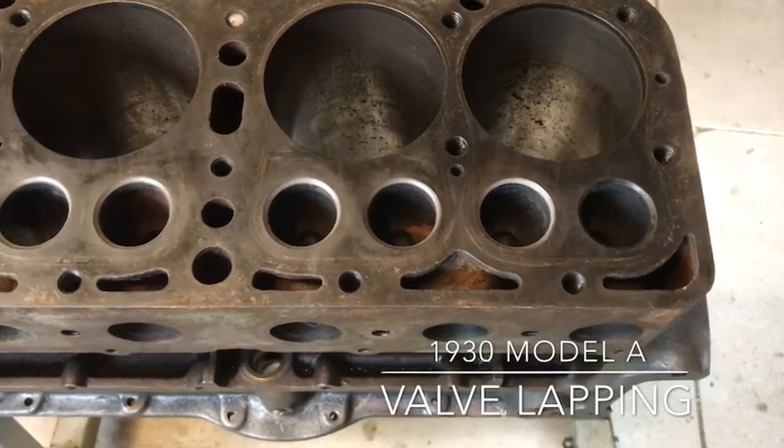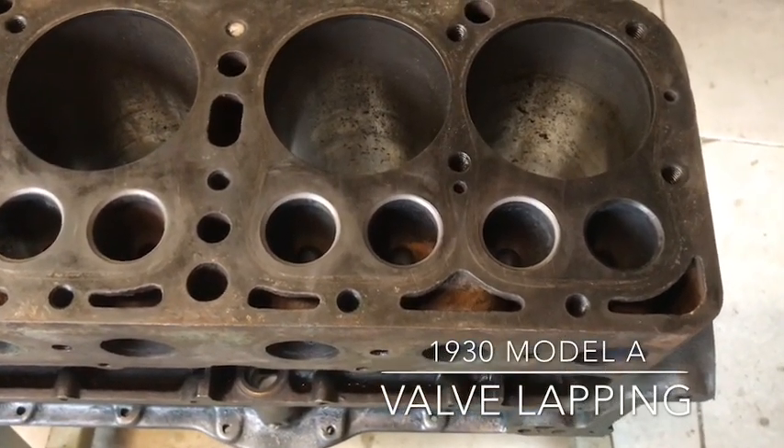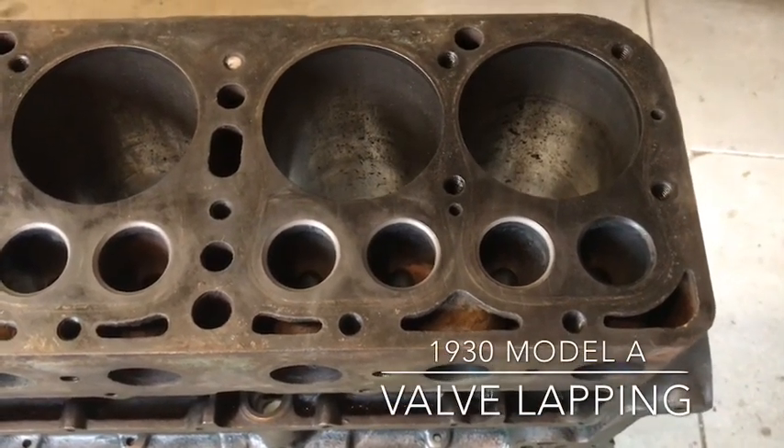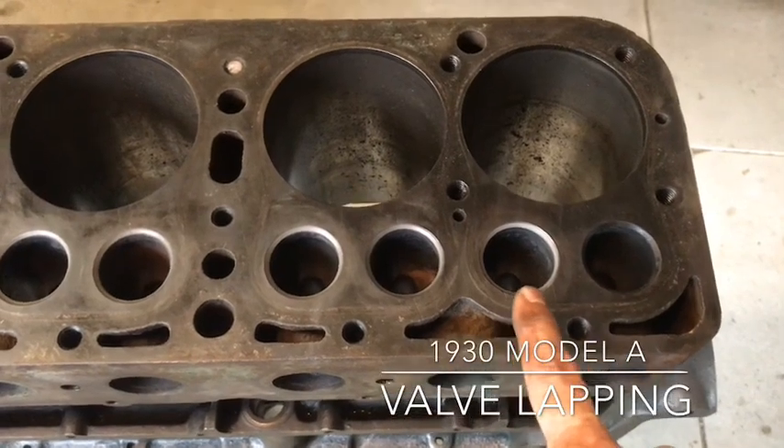Hi, this is Ryan Burkhardt. I'm working on my Model A engine, and I'm going through the block, getting it prepped, and right now I'm lapping the valves.